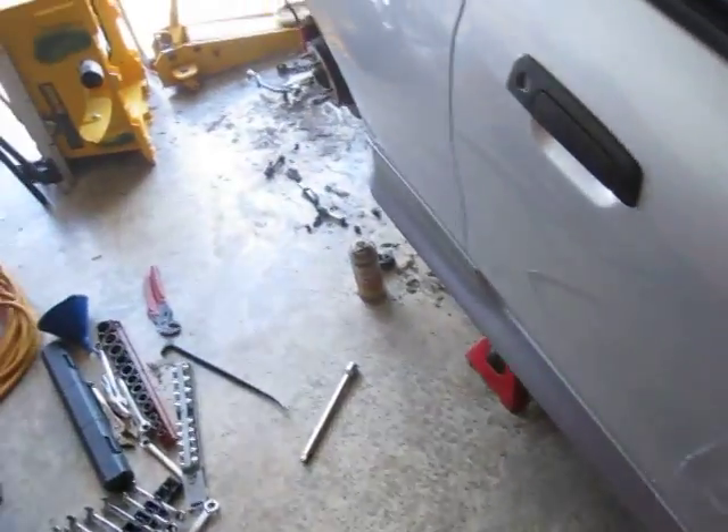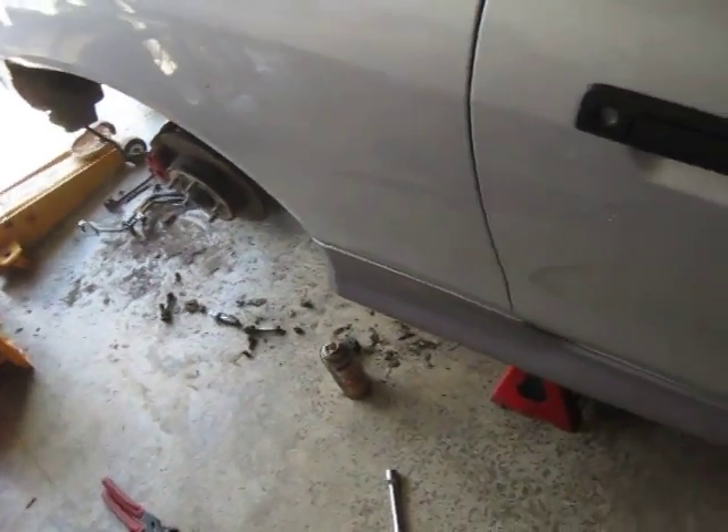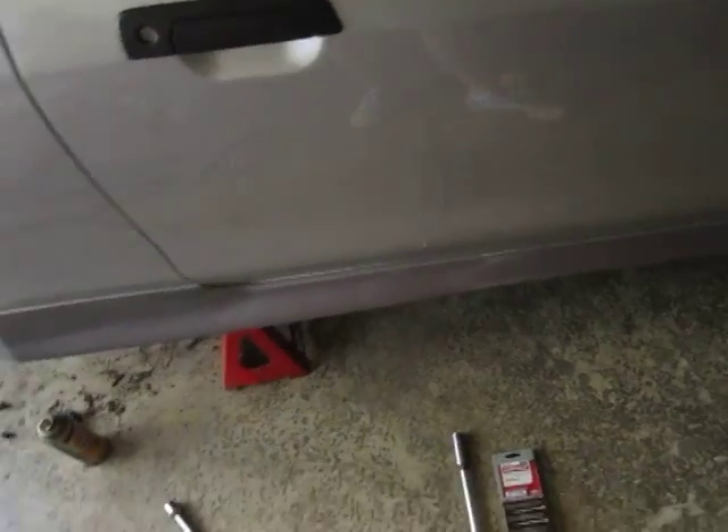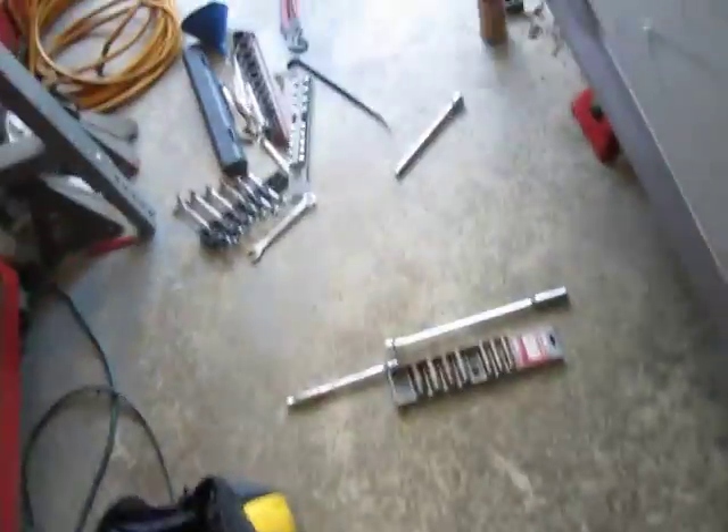Once the rear end is in place, I can swap an EVO motor and transmission in. I have to get a custom driveshaft made. I think the coupe had one of the driveshaft hangers — the EVO has got two driveshaft hangers — but I'm probably not going to use them. I'm probably going to get a one-piece driveshaft made for this car, which will eliminate the need for that.